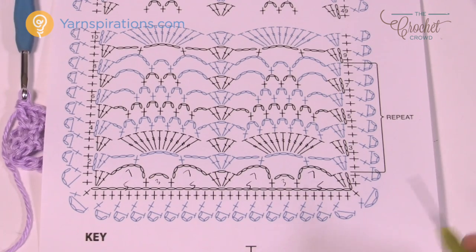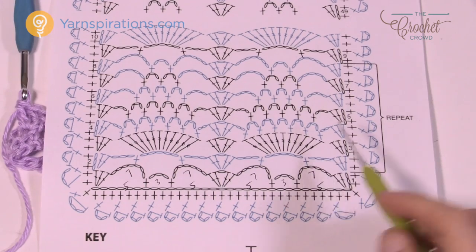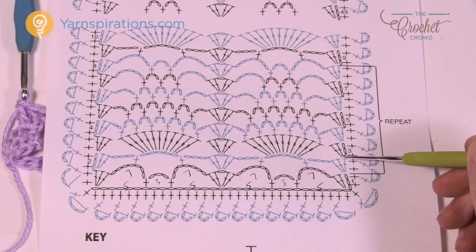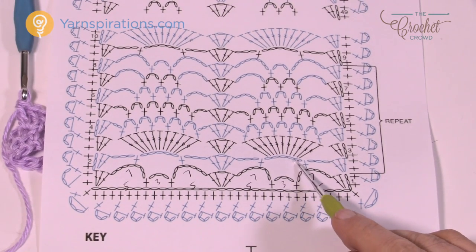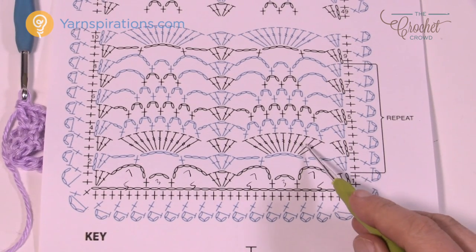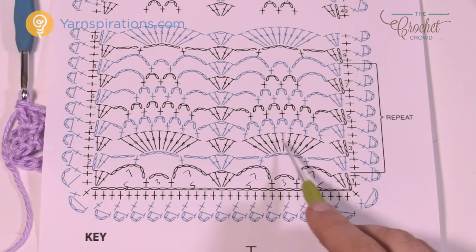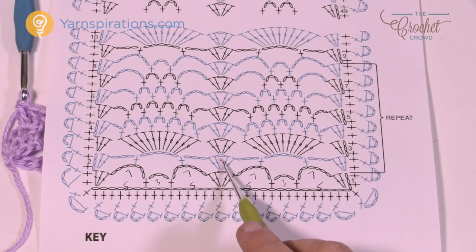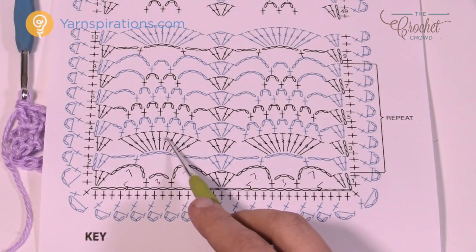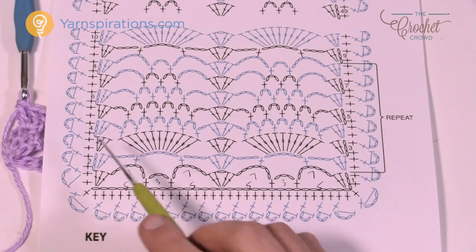Row number three is the most work out of all of them — these are trebles and there's a total of eleven of them. Chain up three which counts as a double crochet, two more for the edges, then immediately jump to the chain-five space and put in eleven trebles. After the eleven, immediately come into the middle with two double crochets, chain one, two double crochets, then jump to the next chain-five space with another eleven. Continue all the way to the other side where there are just three double crochets.